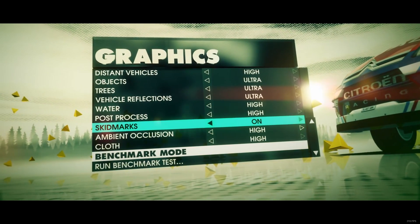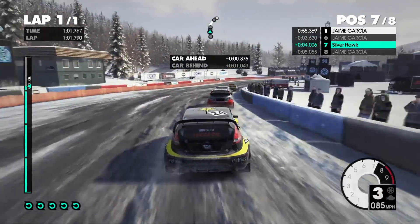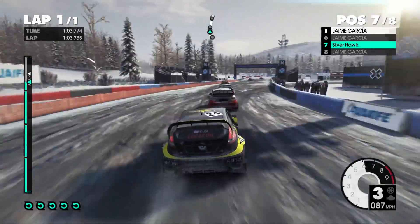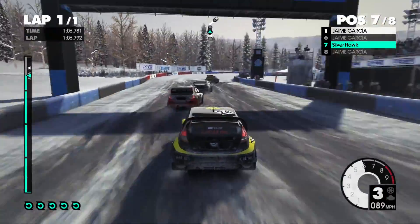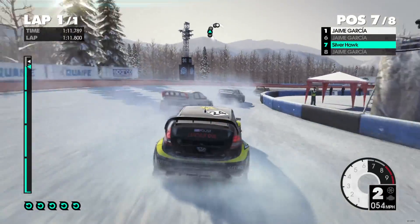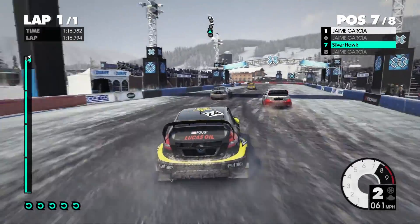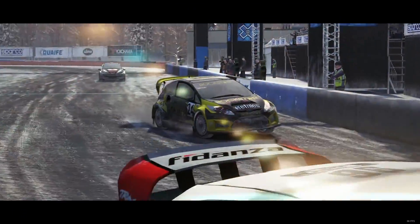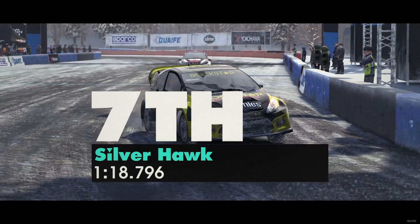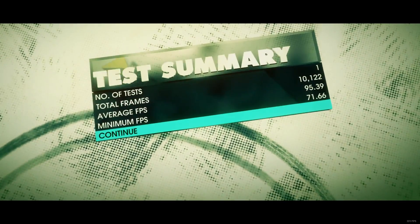The last game I did was Dirt 3, because I wanted to throw a racing game in there. It came in with everything maxed at a solid 70 frames per second, occasionally 80. There was occasional screen tearing because I did not lock the frame rate on any of these, so I could see just how high it would go. If you enabled VSync or capped your FPS, you would probably have even smoother results.